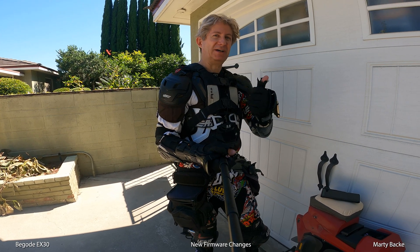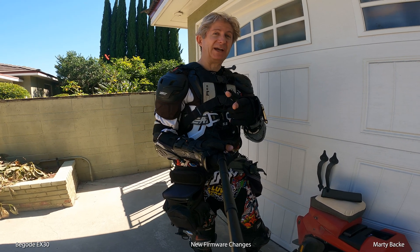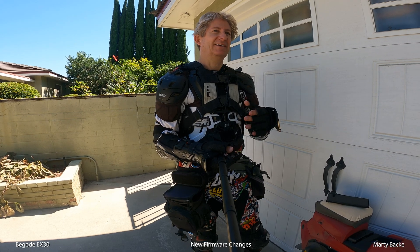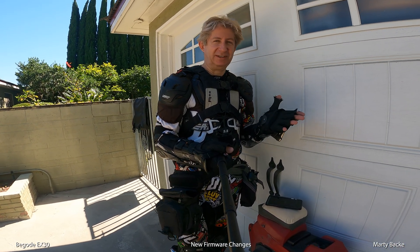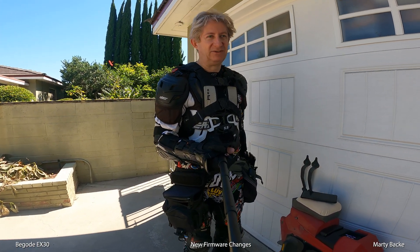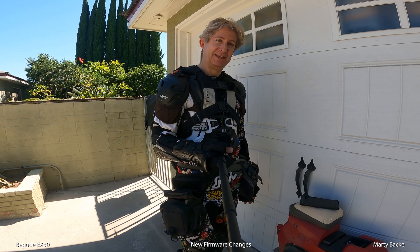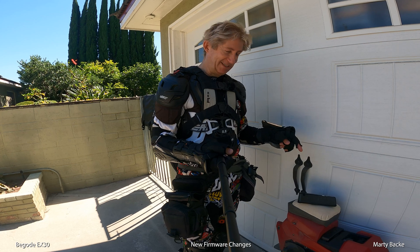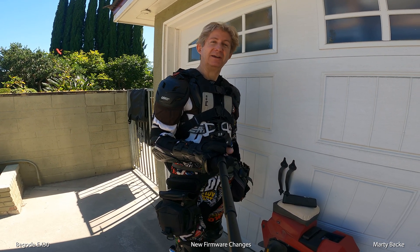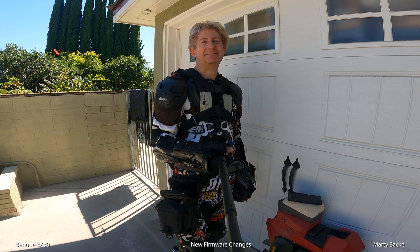Huge thumbs up to this firmware upgrade. And for you guys who really race — like 50 mph — everyone who's used it says it's gotten rid of the oscillation issue at those high speeds. So it's a win all the way around. Get that update, guys. Get it. You will love it. I hope this video was beneficial and useful, and until next time — safe riding. Thank you.